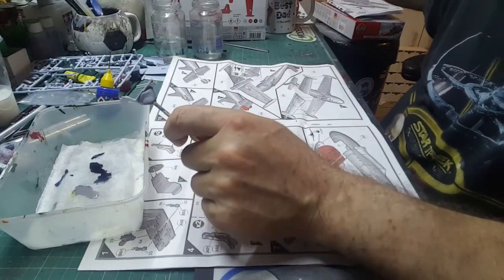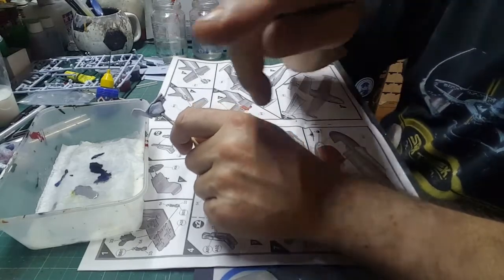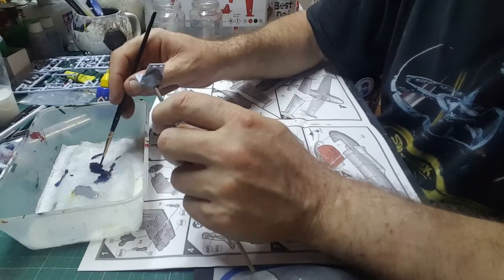If you haven't got those, ask for some — they're great things to have. So let's give the paint a bit of a thin and start painting. That's a little bit too thin.